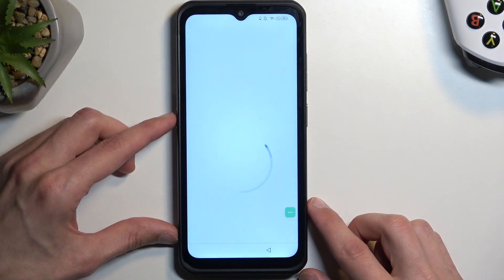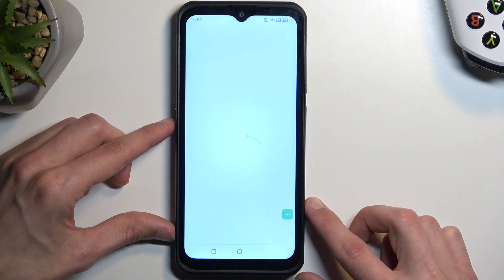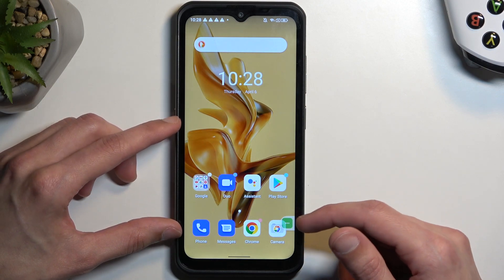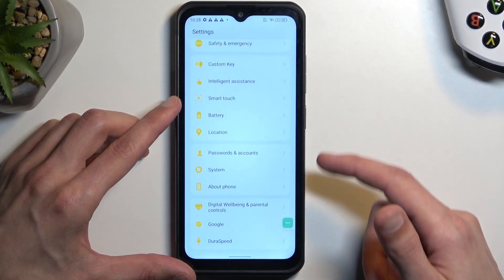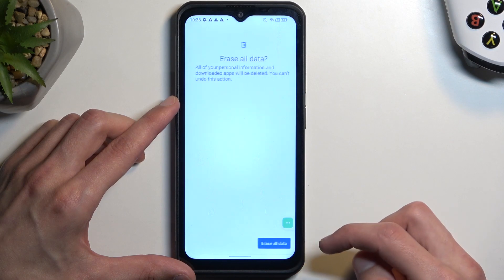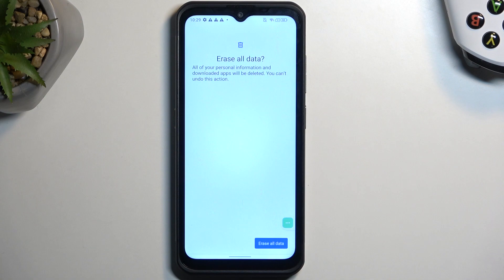We can now finish up the setup. Select whichever option is quickest for you, because we still need to perform a factory reset. The reason we need to do that is because we just bypassed the verification — it's still present on the device. Navigate into Settings, scroll down to System, Reset Options, Erase All Data, and press Erase All Data once more. This will factory reset the phone, which removes all protection — all Google accounts previously on the device will be completely removed along with screen locks.